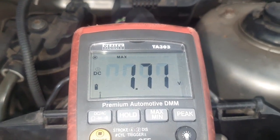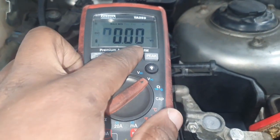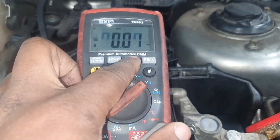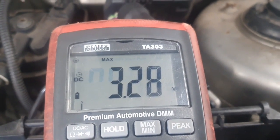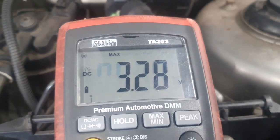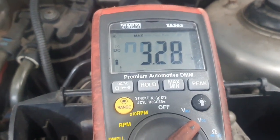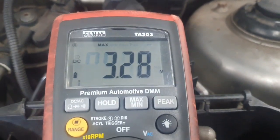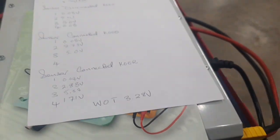I've set min/max on the meter, revved the engine, and came back to check the maximum voltage. It didn't move at first — but eventually I managed to capture it. At wide open throttle on the signal wire I was getting 3.28 volts. I was trying to get to 4 volts but didn't want to over-rev the engine. That's the value I've recorded.